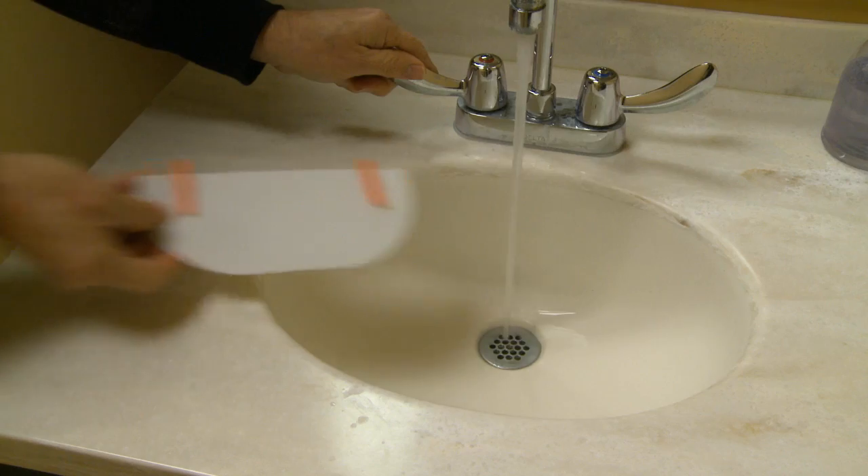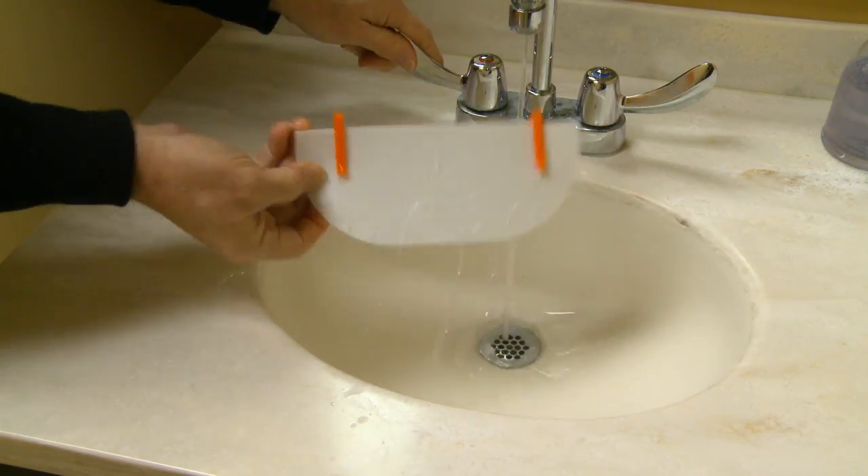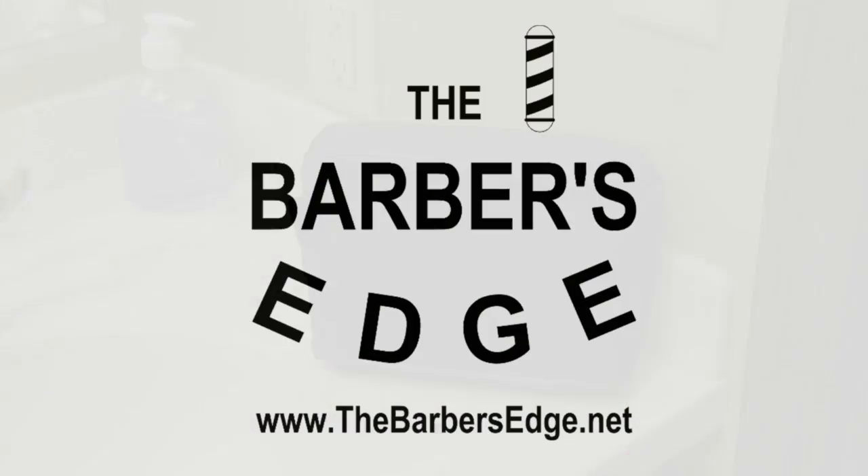Once you're complete, just run the Barber's Edge under some water to clean. You can then put it away in your shaving kit and walk away with that fresh barber's look with confidence. The Barber's Edge — adjust, clip, and trim.